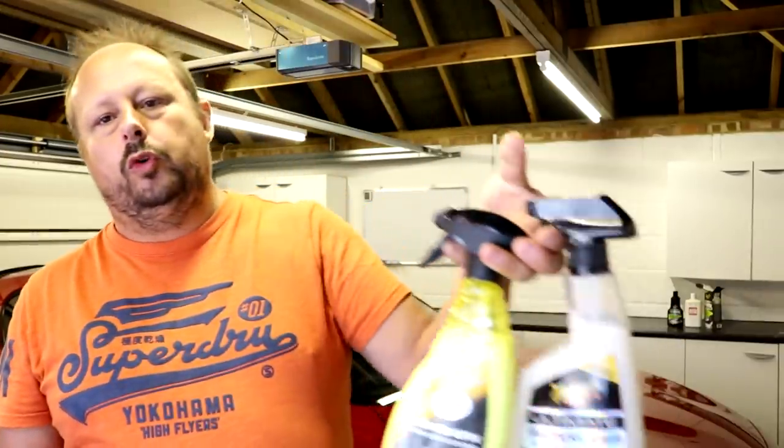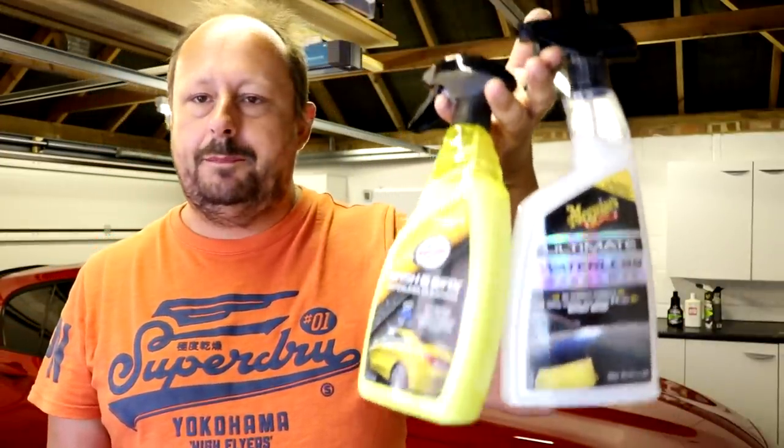Waterless washes - the title of this video is 'dry humping your paintwork.' I'm doing a comparison of the Meguiar's and the Turtle Wax waterless wash, two of the big companies where you can pick these up. I'm trying to do it in an unbiased way, because I am heavily biased against waterless washes. Hate's a strong word but it's the first that comes to mind - I hate using them, it feels like I'm dry humping the paintwork.